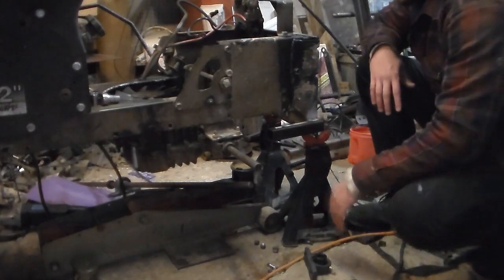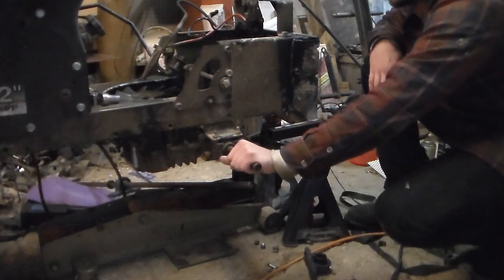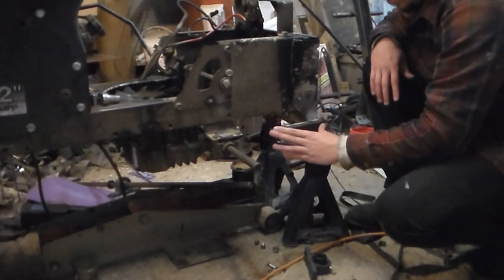Welcome to part two on the HydroBuild. In part one we got the transmission partially mounted so it's up here so that we can play with it. In part two we're going to be mounting the live axle in the rear.